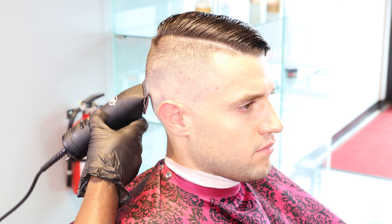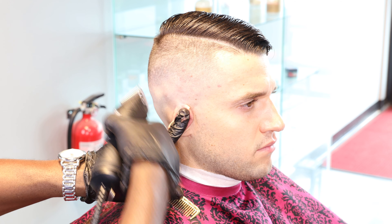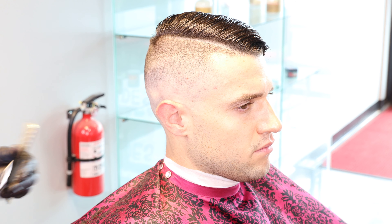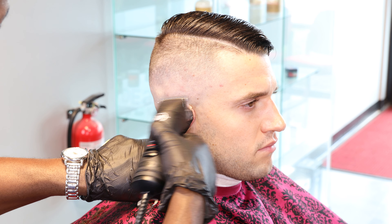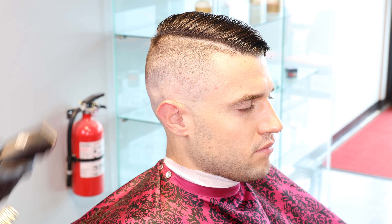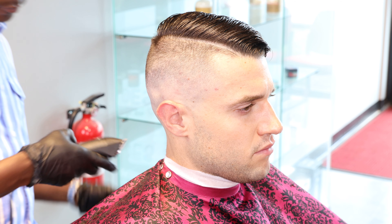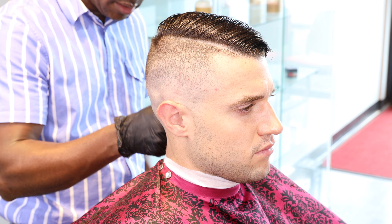I have to be very disciplined with how high I go to make sure I don't mess up my blend. Then a little bit of the triple zero below the OA. I'm doing a little bit of touch-up on the other side to make sure everything is well balanced. By the time you see the other side of the haircut, I'm going to be doing a spin. I want to make sure everything is legit all around.